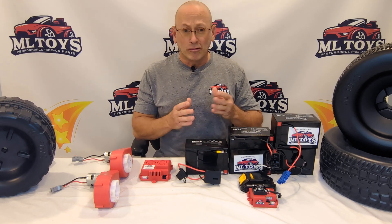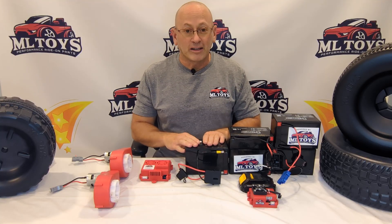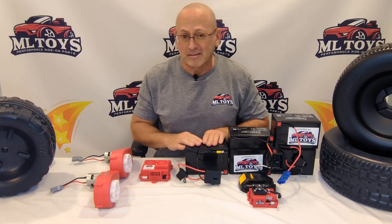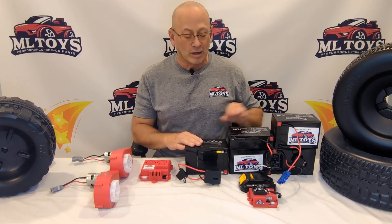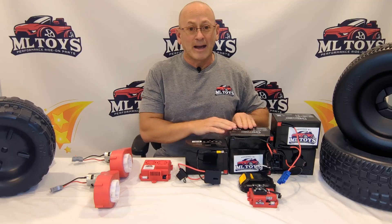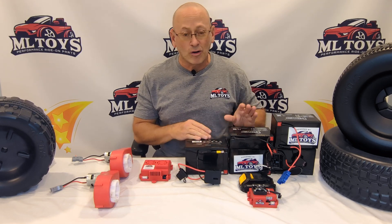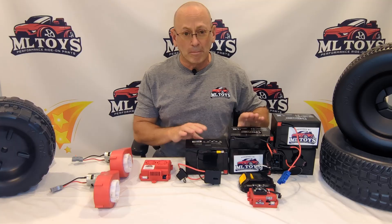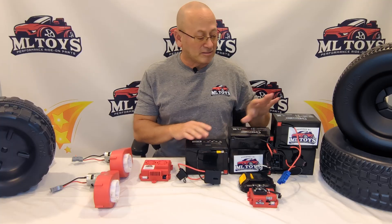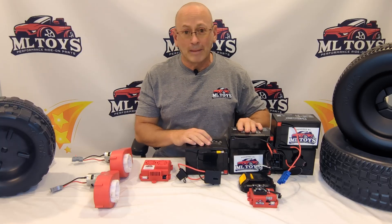Most cars are either made as 12 volt or 24 volt. The 12 volt cars have smaller batteries that take up less space and cost less money. This is an example of a 12 volt 12 amp battery that we sell — most cars come with like a 7 amp battery. This is an 18 volt battery, and this is a 24 volt battery. These are what we call SLA — sealed lead acid — batteries. They won't leak if you break them. They work in almost all cars, plug in very easy, and you get the most runtime. Your kid can plug it into the charger and you're not going to blow anything up. It's still the best way to run a ride-on car today.